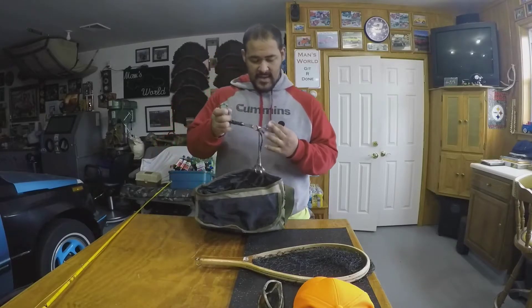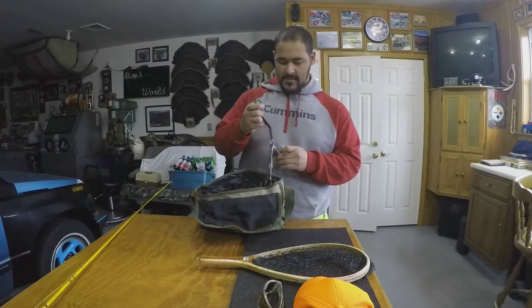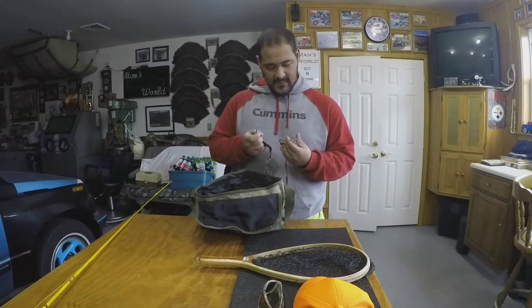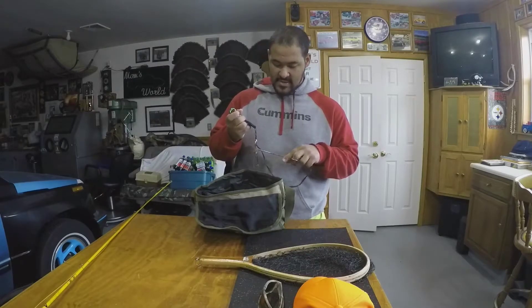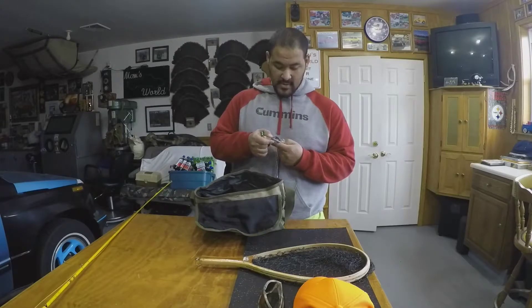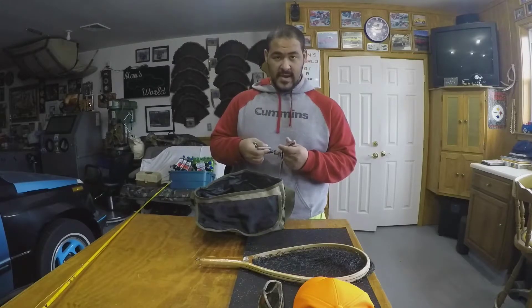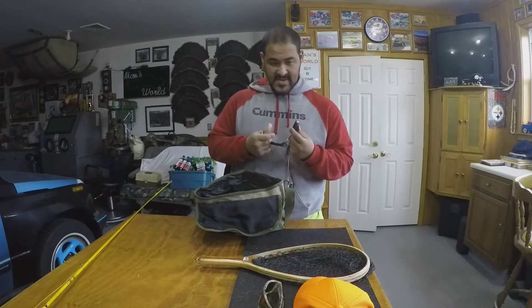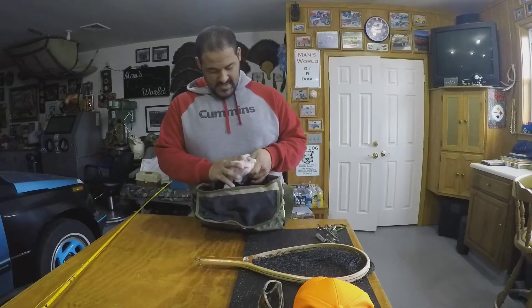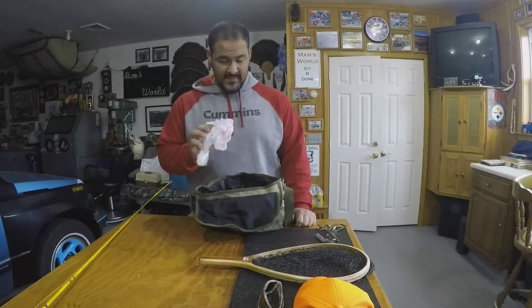I also have a carabiner with three pieces of equipment on it: hemostats, which are like needle-nose pliers and are great for pulling the hook out of a trout's small mouth; a hook file in case I dull or bend my hooks while out in the water; and a set of nail clippers to trim the line when putting on a new hook or cutting a hook out of a fish's mouth.